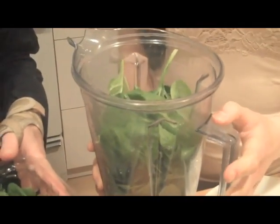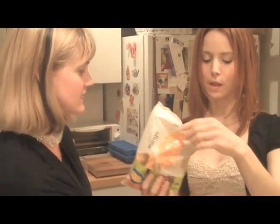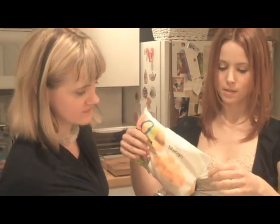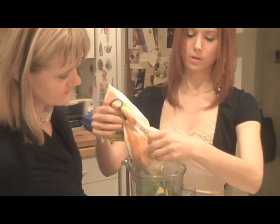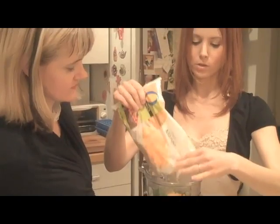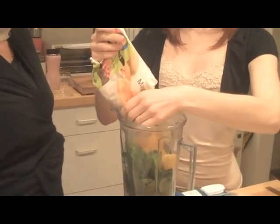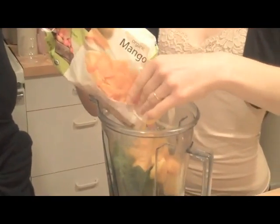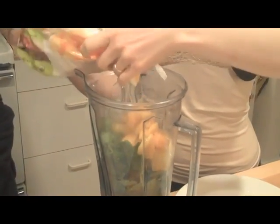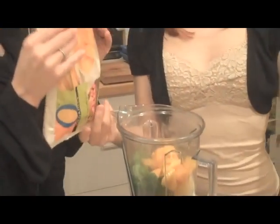Let's do the mango one first. You just take some frozen mango — you could use fresh — but it's nice because you can just have these in your freezer and not really have to think about it. These got a little soft so they're not entirely frozen. Just put in the mangoes. It's really to taste, so if it's not sweet enough you can put more in. The mangoes are good because they're really creamy and sweet.